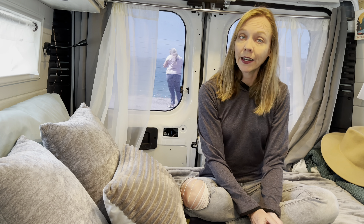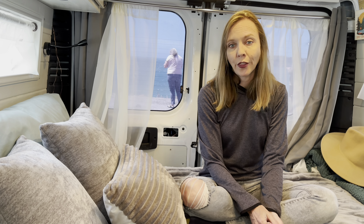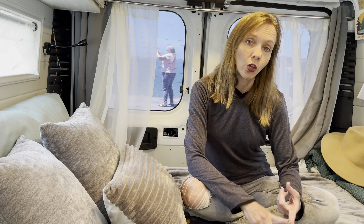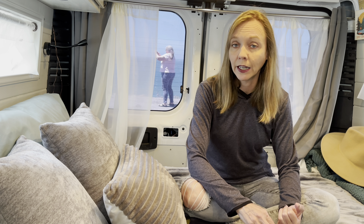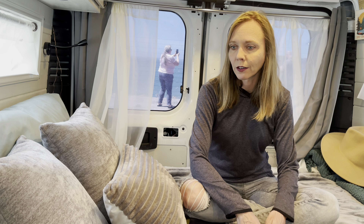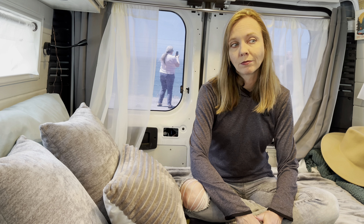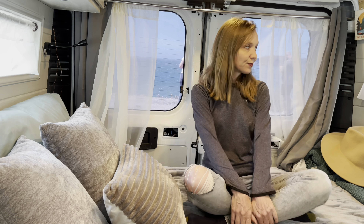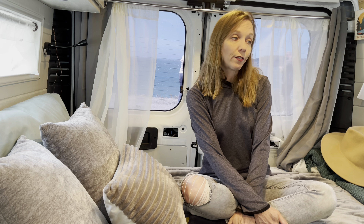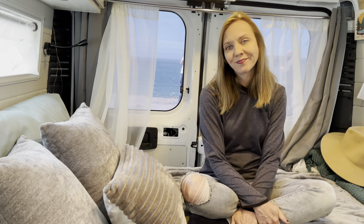If I make any other mistakes while out on the road, I will definitely share that with you. Like I said at the beginning, once you put all the research, time, energy, and money into the build, you don't want to ruin it or have to redo anything. Hopefully those tips will save you some money. I hope you enjoyed this video and got some helpful hints out of it. Check back next week for my adventures in Oregon. Thank you.